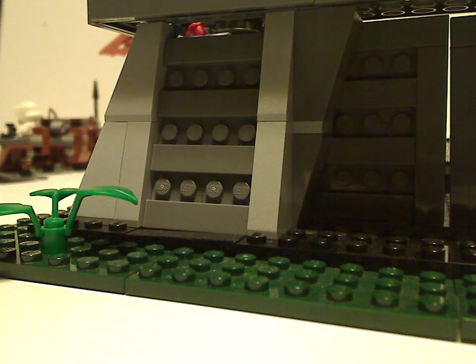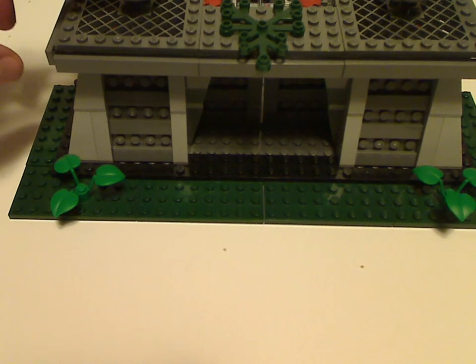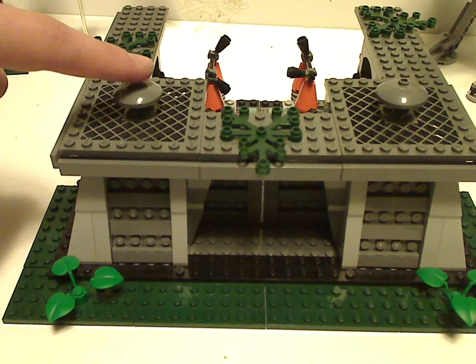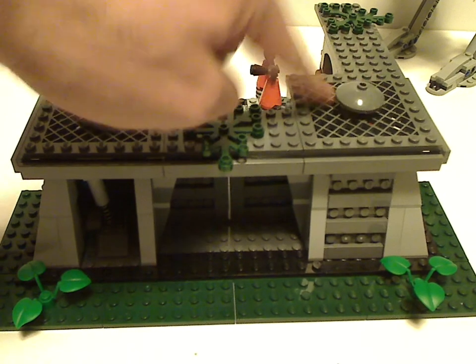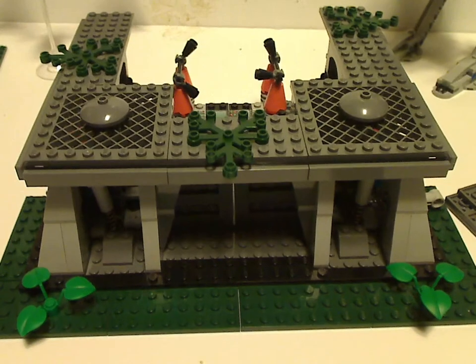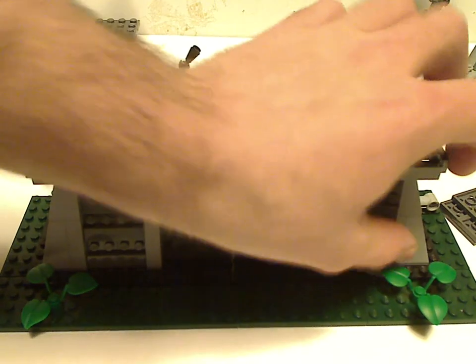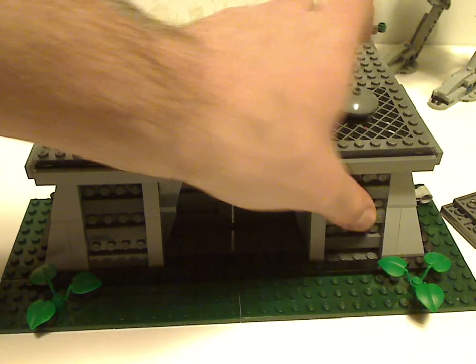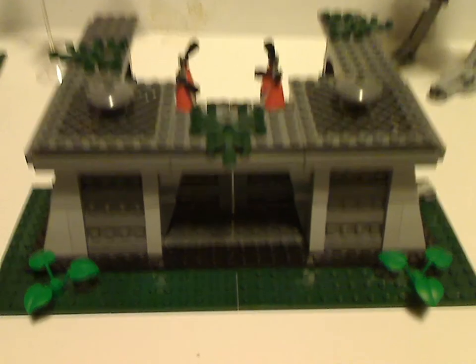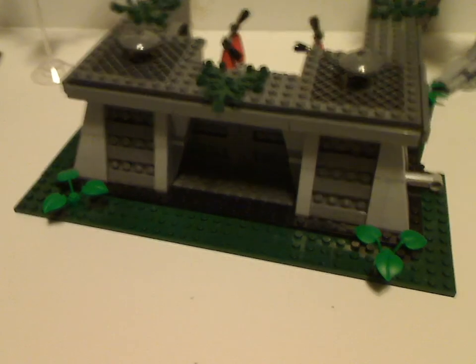The main feature of this set is that you can press on the little things above, and then the walls blow off, like so. Which is really, pretty cool.